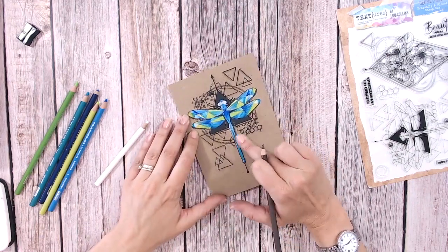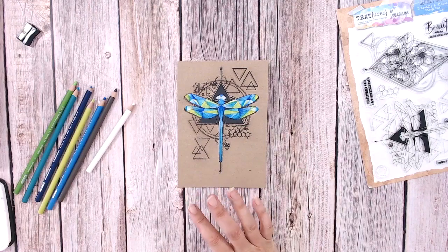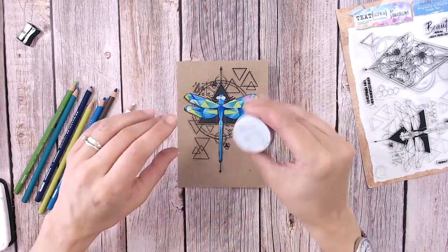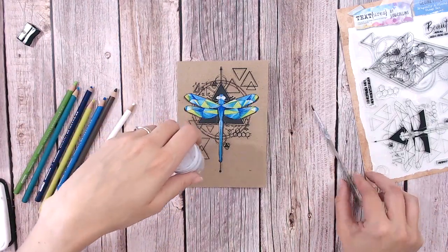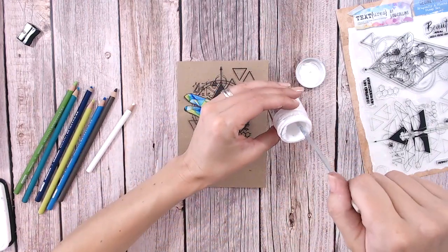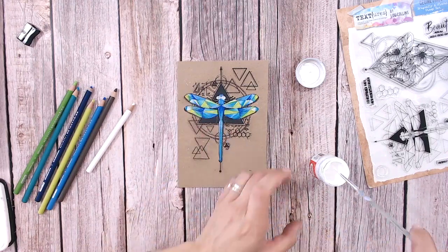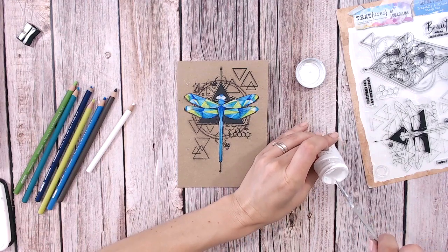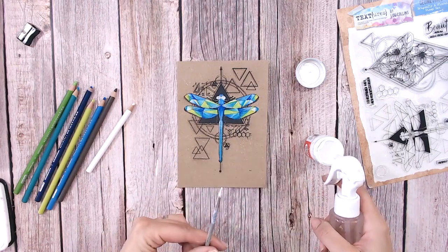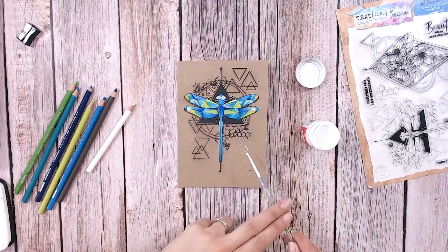A little bit of blending - not a lot. The next thing I'm going to do to finish this off and put my own spin on it is to bring in some Dr. Ph. Martin's Bleed Proof White - an ink I usually use for calligraphy. Taking a tiny paintbrush, I have to remix it every time as it settles very quickly. To get small splatters from this you need enough liquid; for bigger splatters add more liquid to make it more fluid - usually just a spritz of water is enough. Adding a spritz, giving it a little stir with the paintbrush, and there we go - bigger splats!